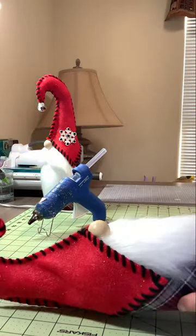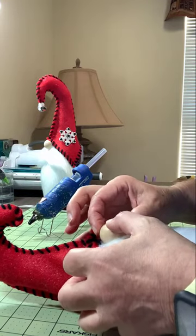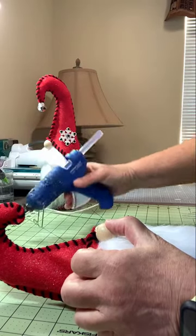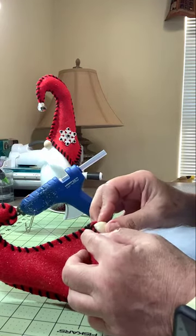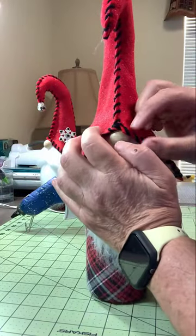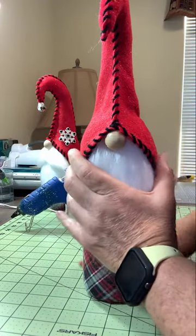Now adjust the alignment — the seam coming down may be just a little off to the side of the nose, but that's fine. Put a little bit of glue right up on the top of the nose in that space, then bring the hat seam down over that glue to make the final adjustment. The seam of the hat should come down right over the center of his nose. Now he's got a little button nose sticking out. Give it a chance to dry.